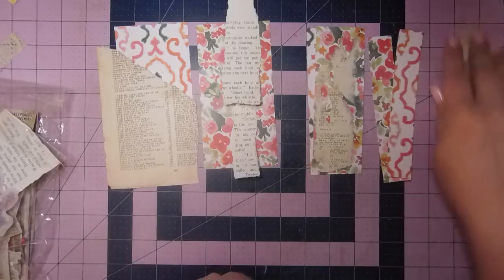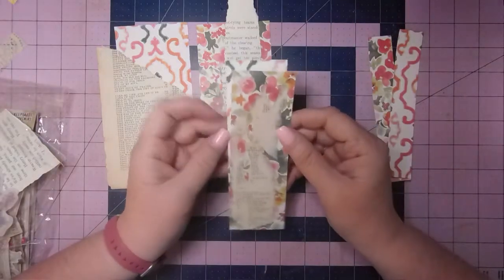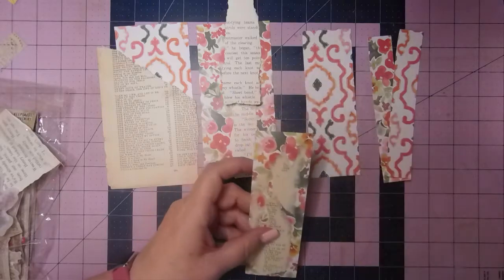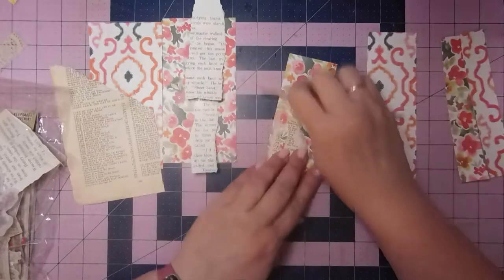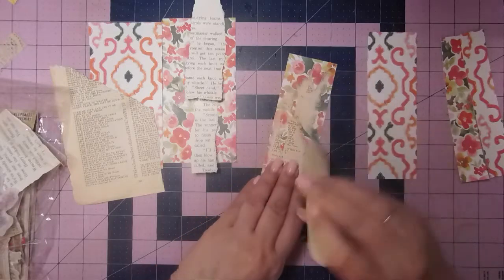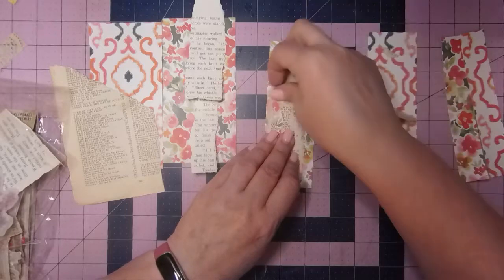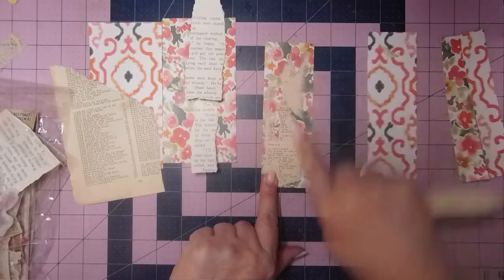I've just been playing and I saw Shell Radcliffe do this one time, where she glued some book page down to the cardstock and then kind of peeled it up before it was completely dry, and it kind of came off but left some really cool texture there.